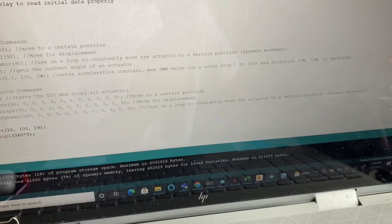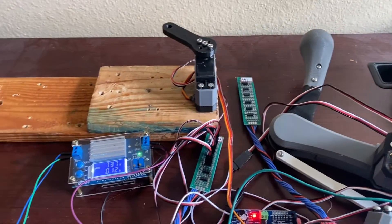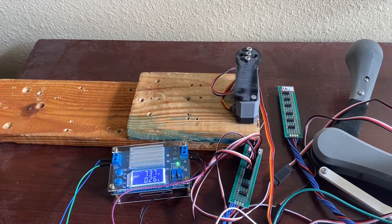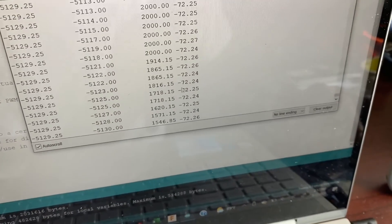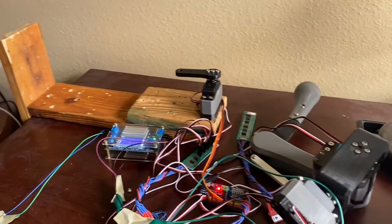Now let's do one counterclockwise — I'll just put an extra 'c' there. Let's upload the sketch. We're getting about the same 72-ish RPM, and of course it's going to be negative now since it's moving counterclockwise. And that is the speed test.